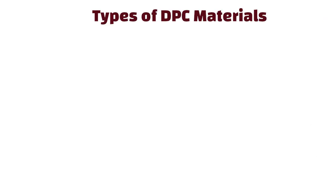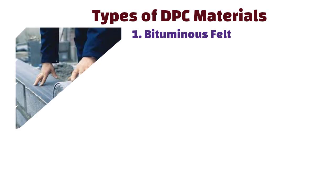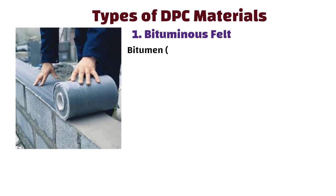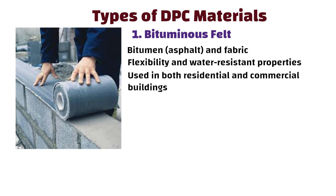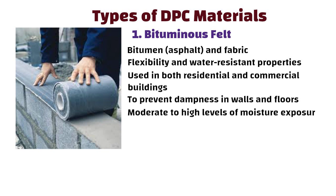Types of DPC materials. Bituminous felt is a common material made of layers of bitumen, that is asphalt, and fabric, used due to its flexibility and water-resistant properties. It is commonly used in both residential and commercial buildings to prevent dampness in walls and floors, and is suitable for areas with moderate to high levels of moisture exposure.